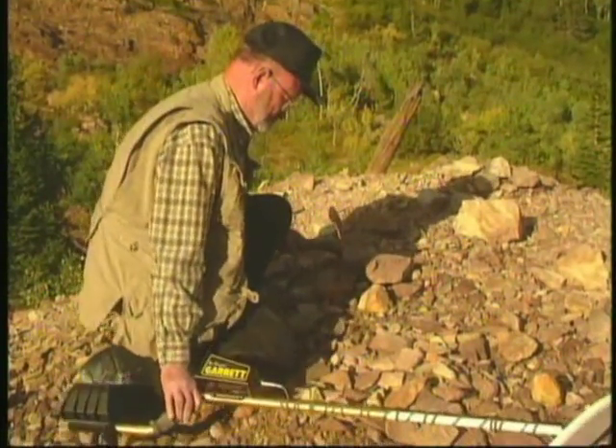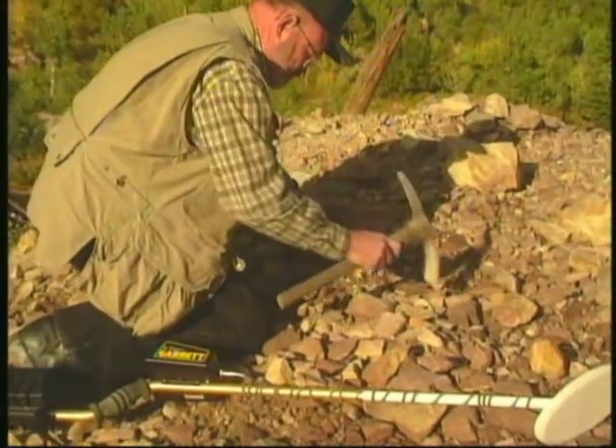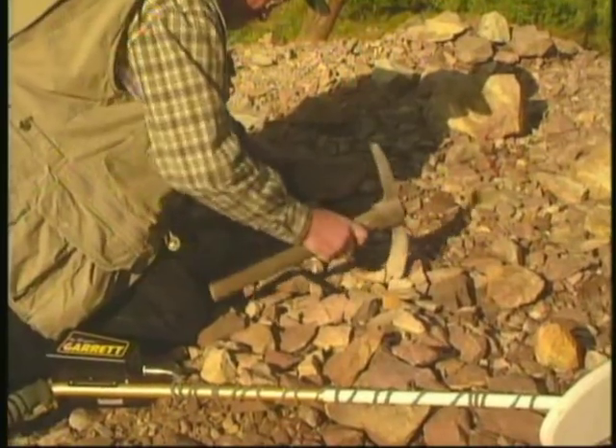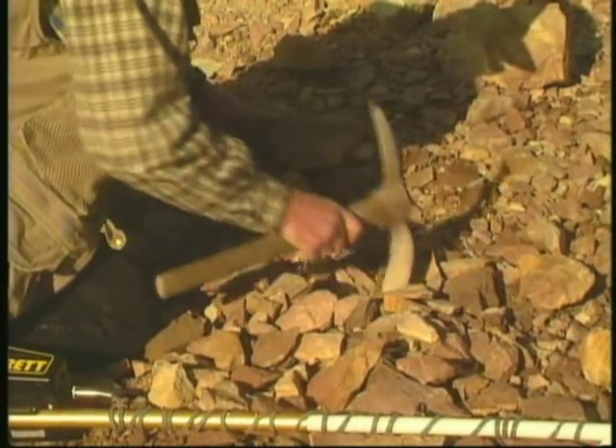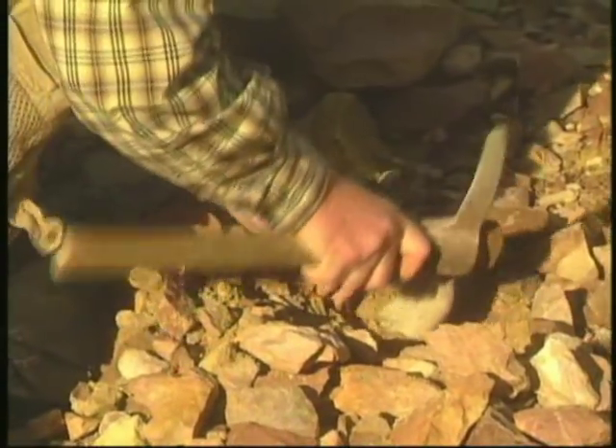You can find gold and other precious metals in various forms with a Scorpion. That's what it was primarily designed for. You will most likely be searching for nuggets, however, as Mr. Garrett is demonstrating here in the tailings from an old gold mine.